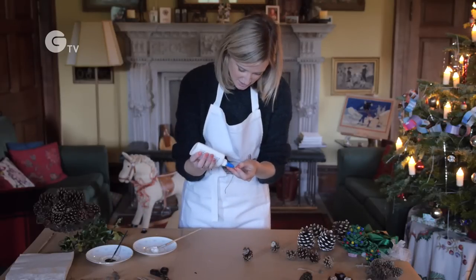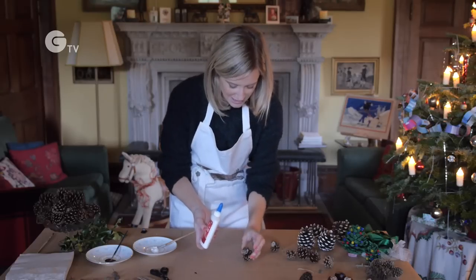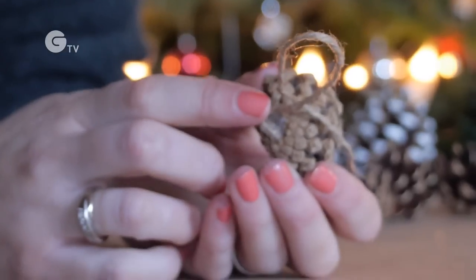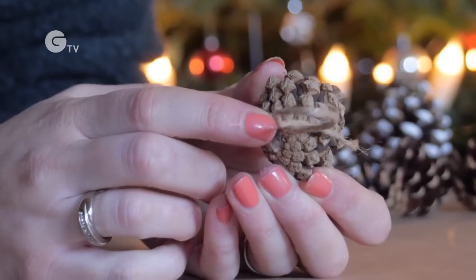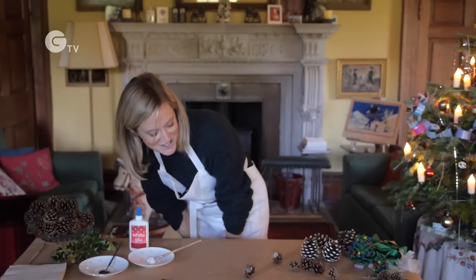Pop a bit of glue on the end and a little bit of glue on the back of the pinecone, then press it together. And there we are — it's finished!